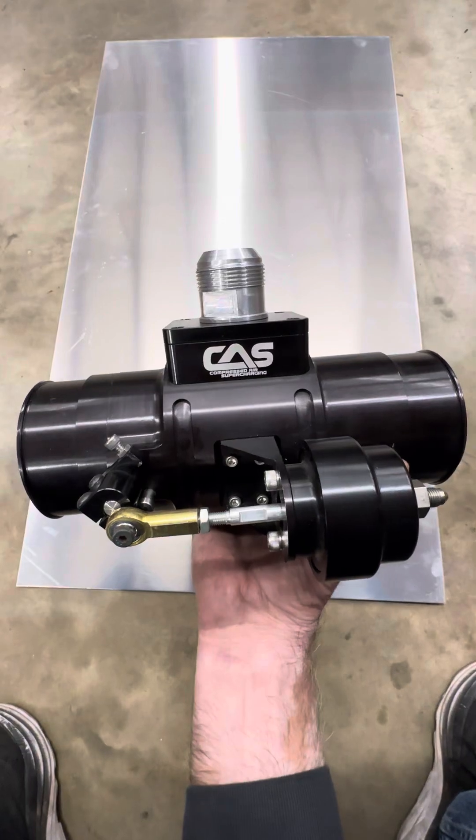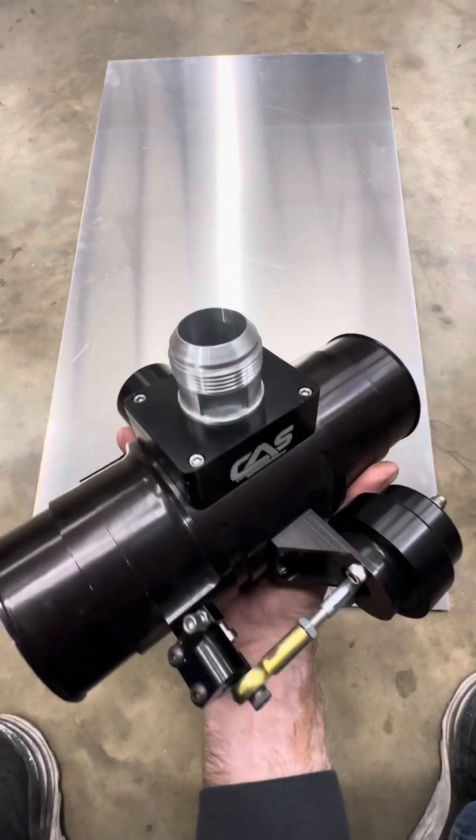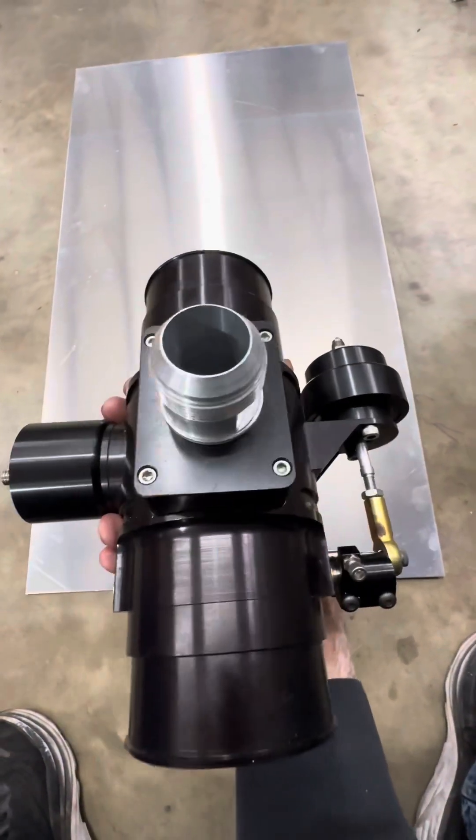The one that Tina runs on her truck is a dual inlet — it's a five inch, very similar to this one.